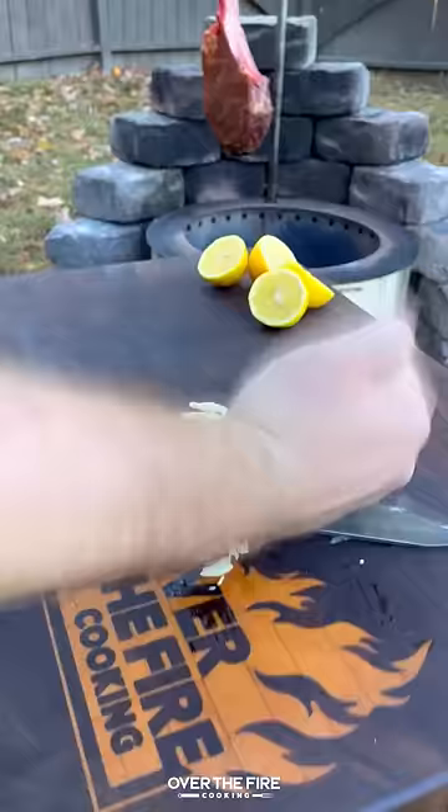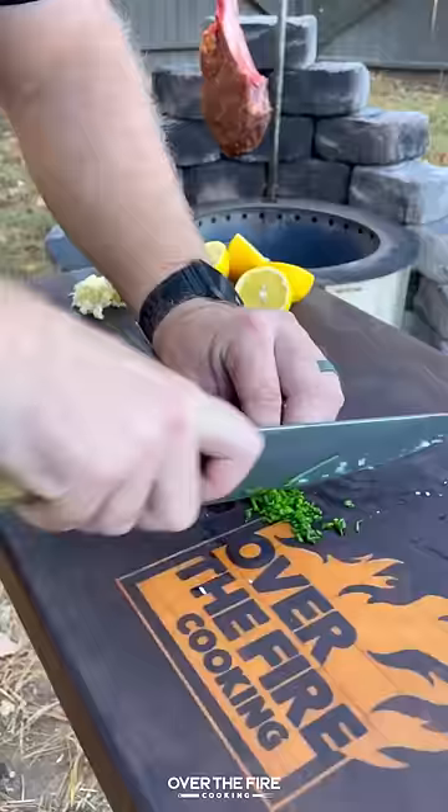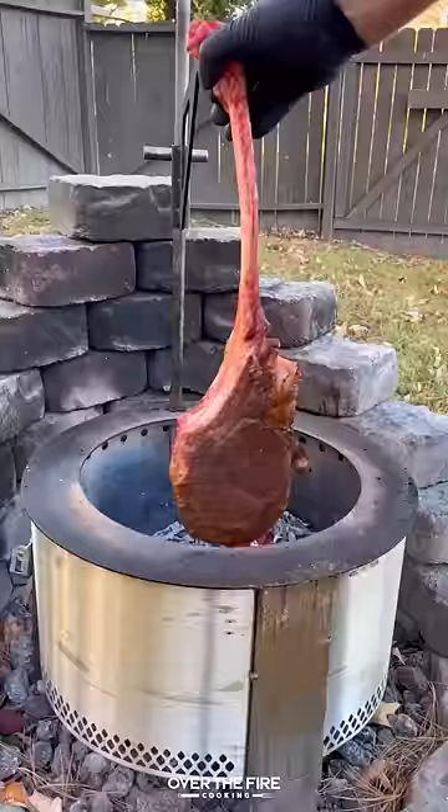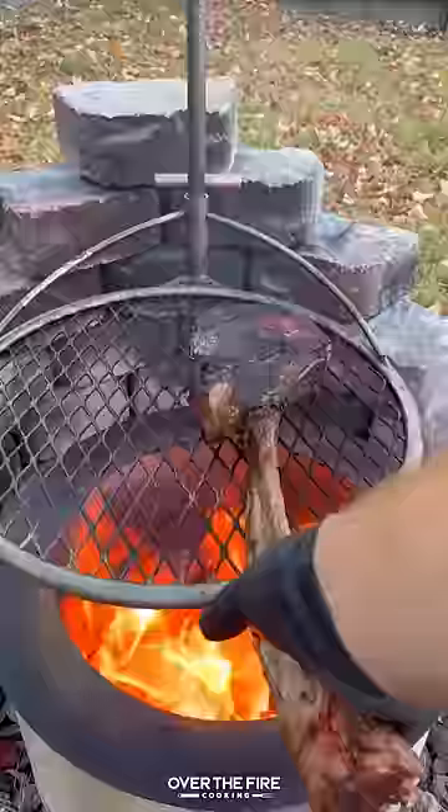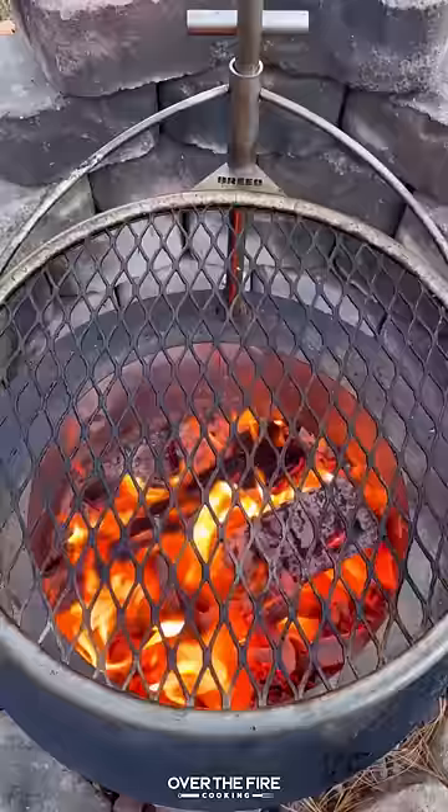We're going to slice up some lemons, mince up some garlic, and chop some chives. Set that to the side. Then once the steak is looking good, we're going to sear it off on the grill grate until it's about 120 internal. Pull it off and let it rest, then we're going to add a cast iron skillet.